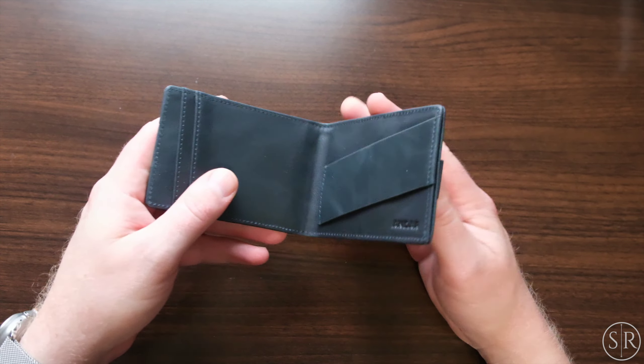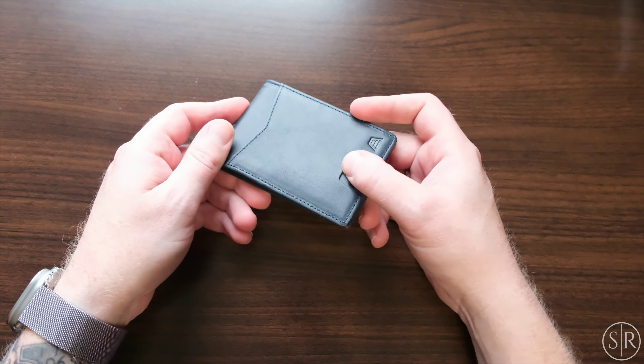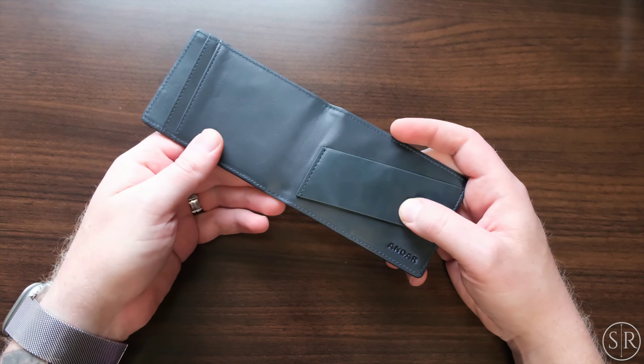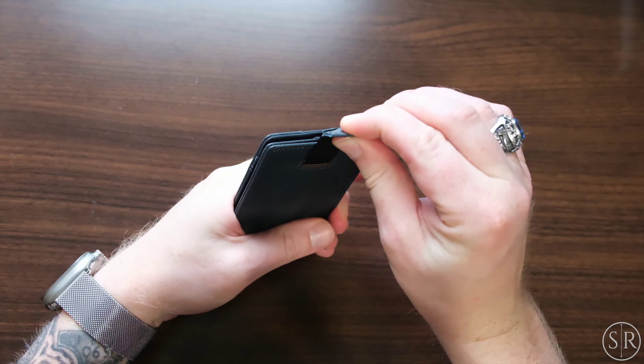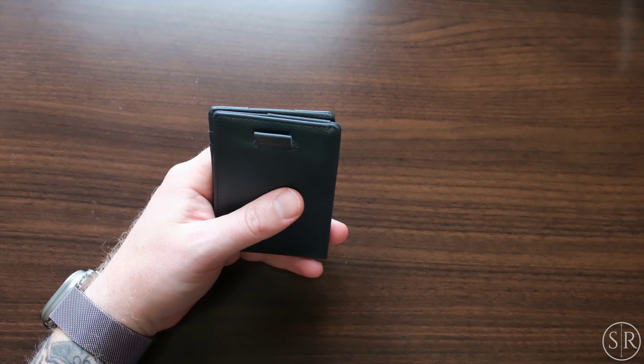This is the Ranger wallet and it's very similar to what we've looked at before. On the front, you've got a quick access card slot for whatever you use most often inside, two more card slots, and then a money strap. And then on the back there's a little pull tab where you can put a bunch of cards for quick access.